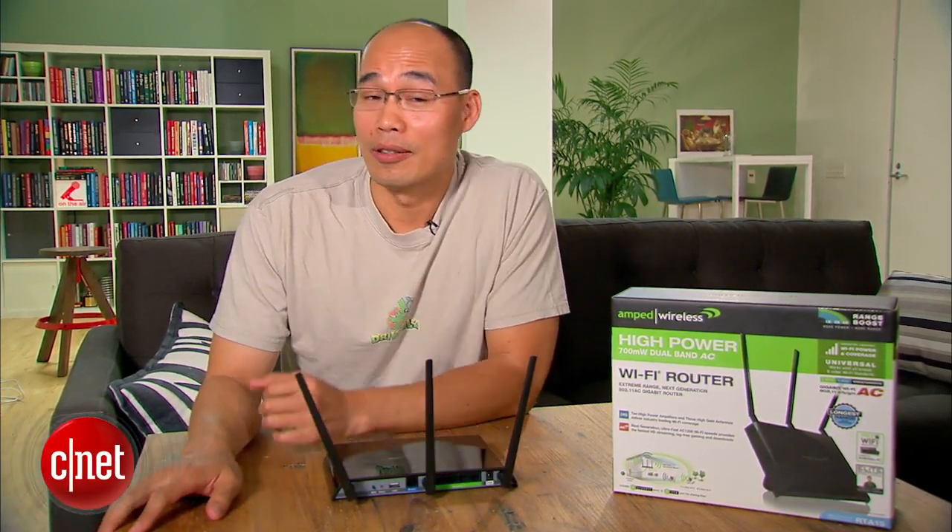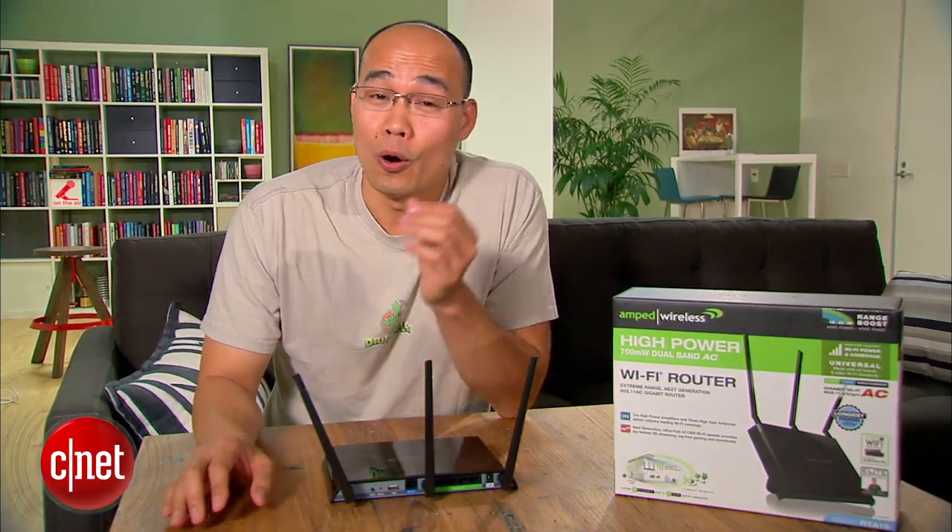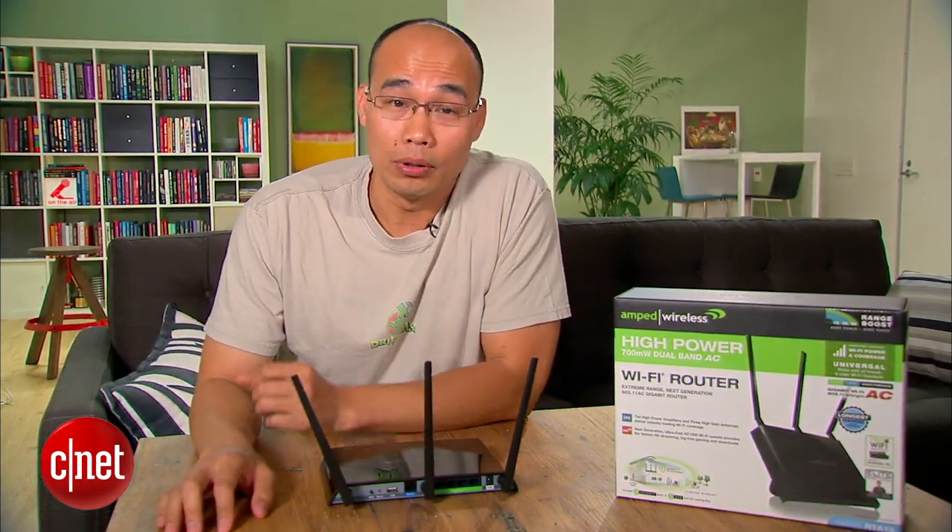Hey guys, Dom Ngo here. Let me tell you this — I understand. We all want to make it long and most importantly keep it consistently long for as long as we want. And of course I'm talking about the Wi-Fi range here. What else?